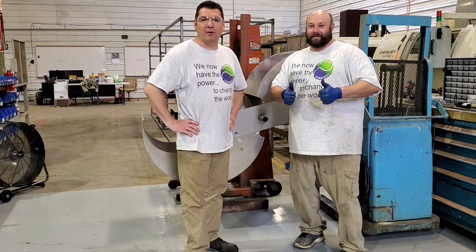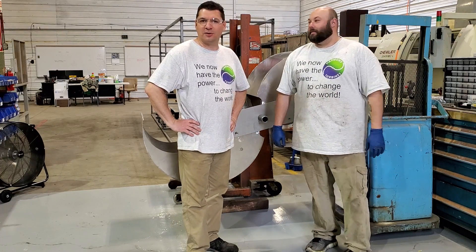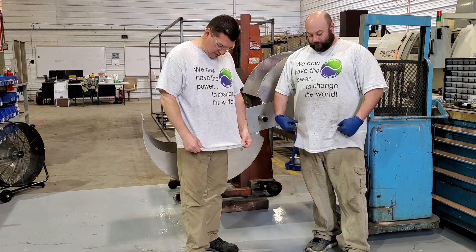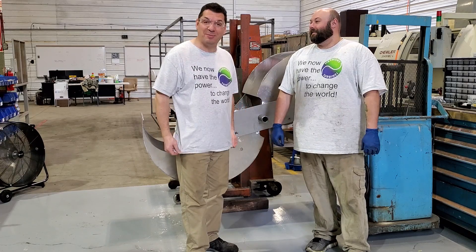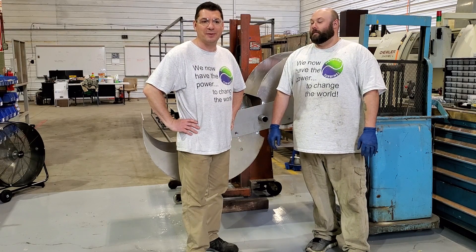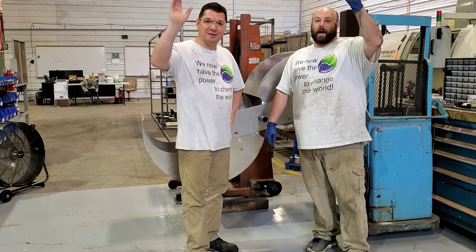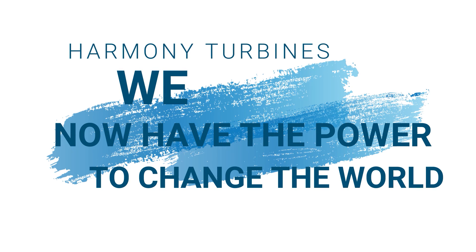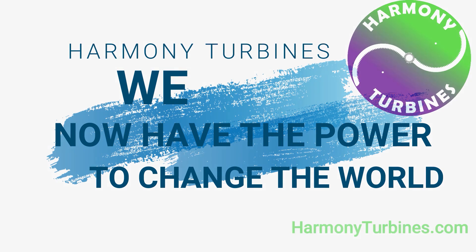Thank you for believing in us, thank you for supporting us and following our journey. What we're doing and how we're trying to make the world a better place — we really do have the power to change the world if we all work together. Thank you guys, and see you in the next one. Harmony Turbines — we now have the power to change the world.